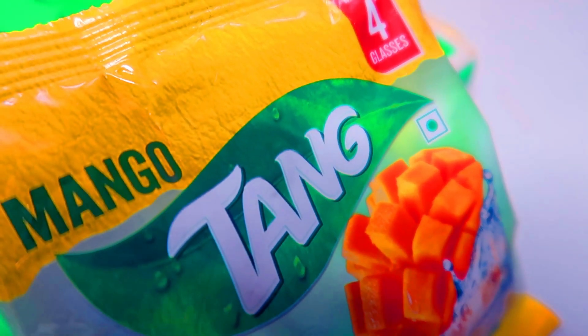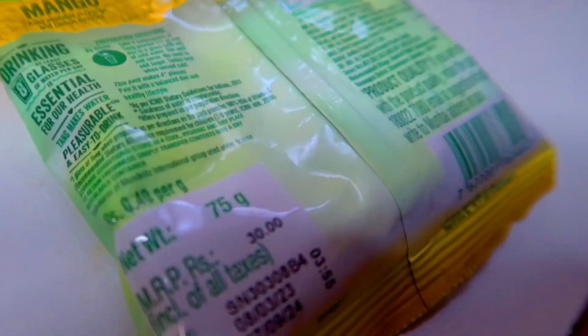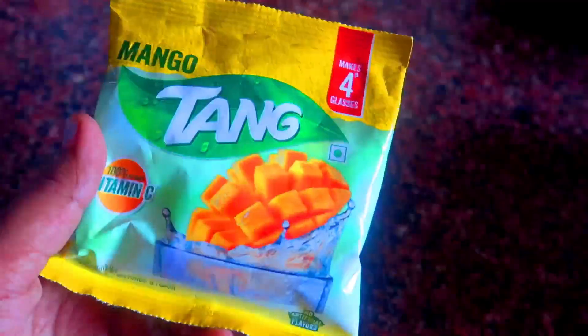How is the tang with mango juice? Hey lovelies, I will try the tang with mango juice. I have a package here. It is about 30-15 grams. It is like this.